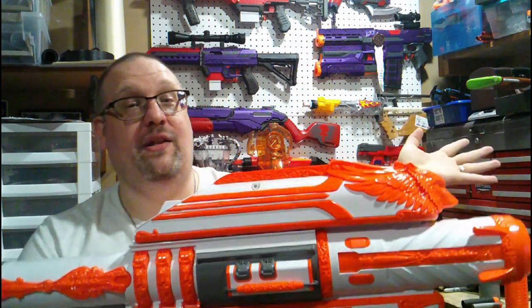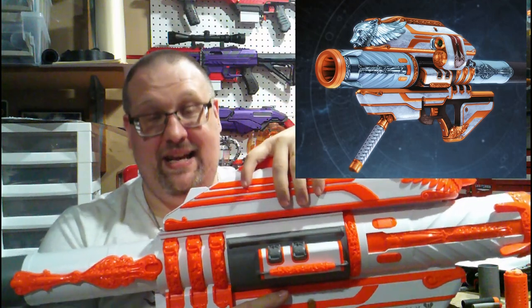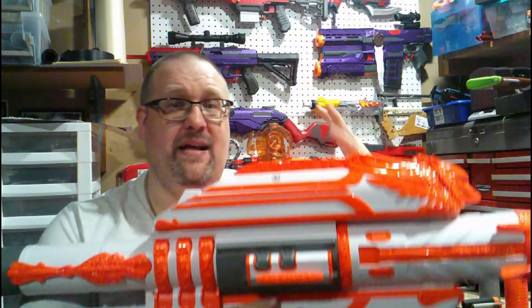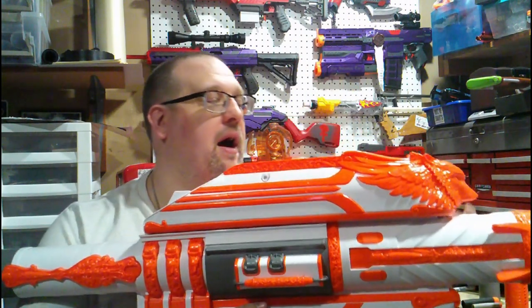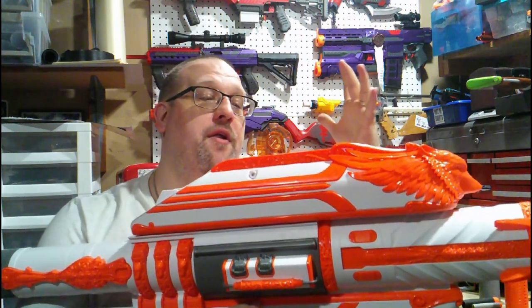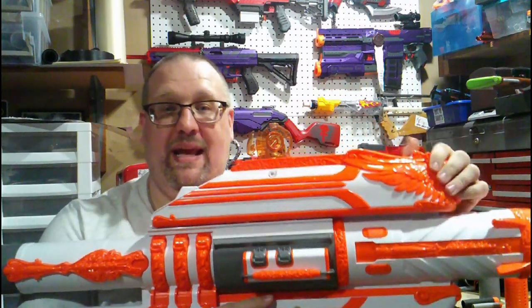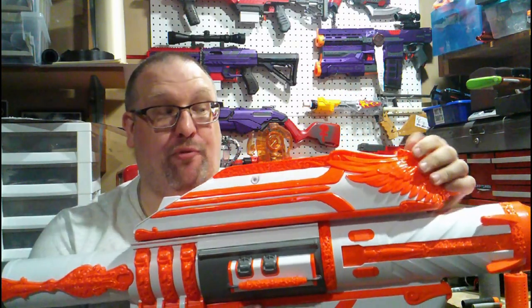This is what it looks like in-game, so you can tell there are differences between even that and this. However, they're not as massive as compared to the original. I have to say, though, the detail that went into this blaster is actually pretty good — and by pretty good, I mean actually really good.